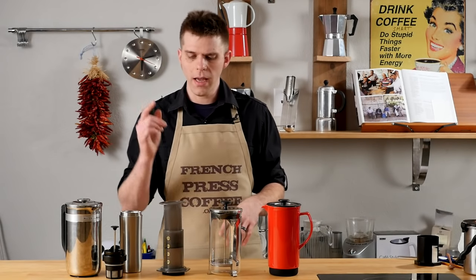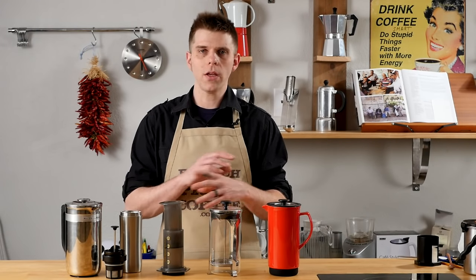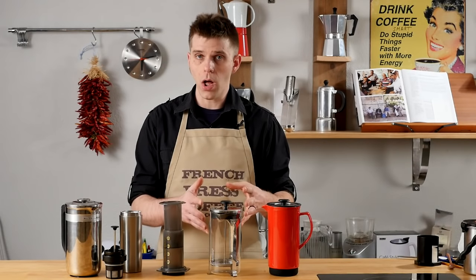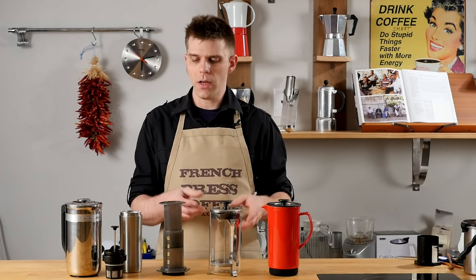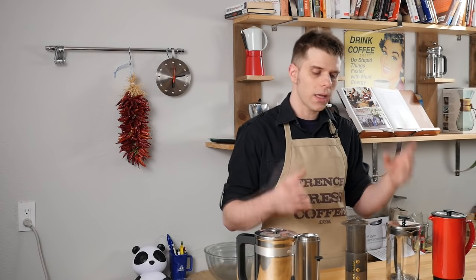Ease of use. The AeroPress is going to be a little hard to use at first — you're going to have to get used to it — but with some practice you'll be your own home barista making all kinds of great coffee drinks. The French Press is also going to take a little practice; you need to be careful about the grind you're using, the temperature of your water, and how long you let your coffee steep. Both are easy to use with a little bit of practice, and there are plenty of tips in our videos at FrenchPressCoffee.com.